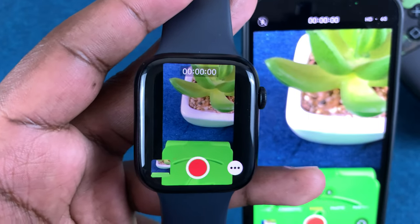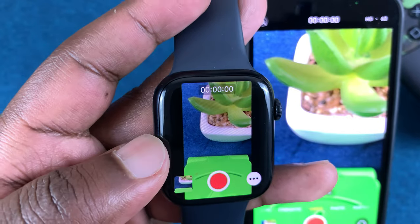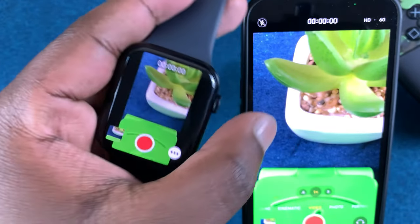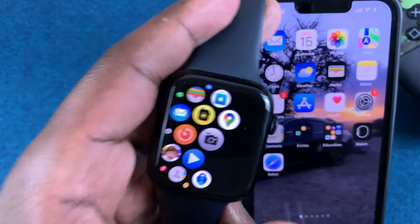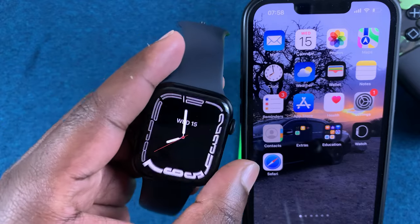This can be really convenient if you want to place your iPhone on a tripod and take a photo of yourself, or even do vlogging using the Apple Watch as your viewfinder. That's basically how to use your Apple Watch as a remote control for your iPhone's camera — thanks for watching and good luck.